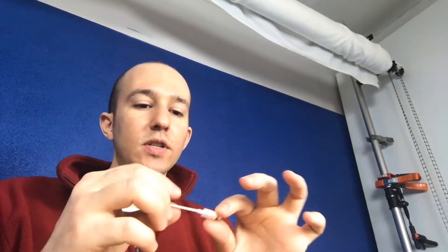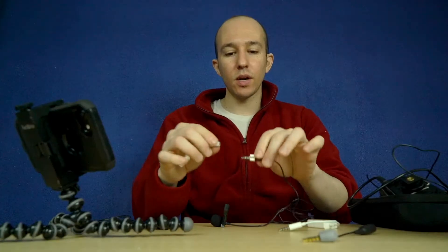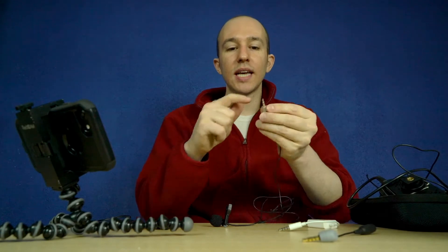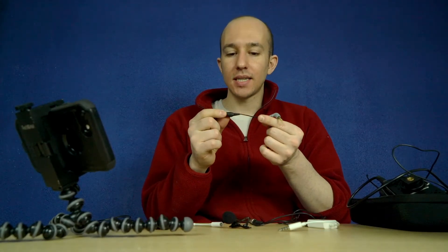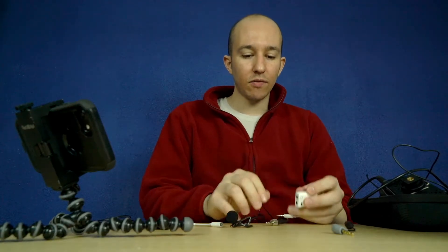I happen to have the latest and greatest from Apple, the iPhone 7. So the first thing that you need is the lightning to audio adapter. If you were to plug this into your iPhone, it's not going to work because this connector is not designed for iPhones. What you need is a TRRS adapter. This is a TRRS adapter from Rode, but it doesn't work with the JK microphone — I suspect the voltage is incorrect. This is a TRRS adapter from StarTech, and the voltage does work.